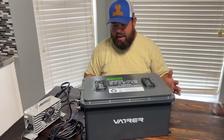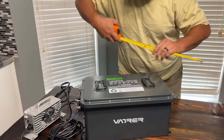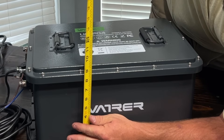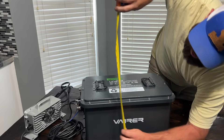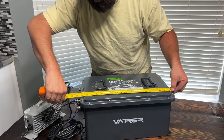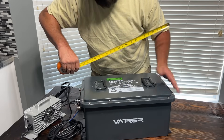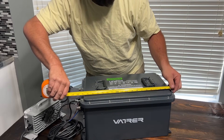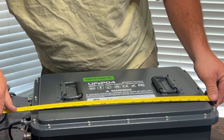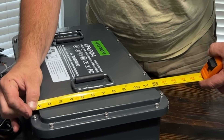Let's go over some specs and dimensions. The height of the battery is coming in just under nine and a half inches. The full length is coming in just under 19.5 inches, from one side of the case to the other. Going from one side of the case to the terminals, we're looking at around 20 inches in length. Width is coming in just around 12.5 inches wide.